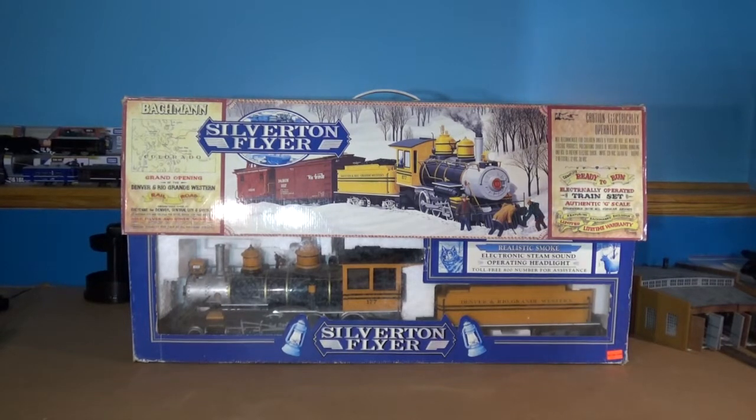Hello everyone, my name is OtherJacketGuy, and in today's video we'll be looking at and fixing this lot of trains I found on Facebook.